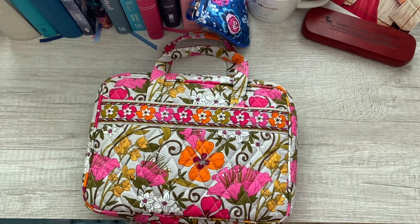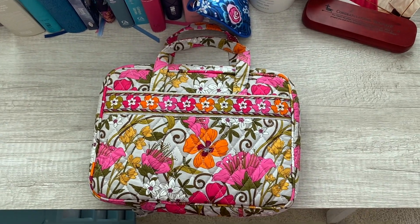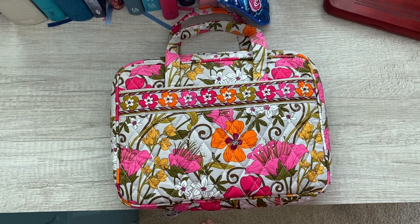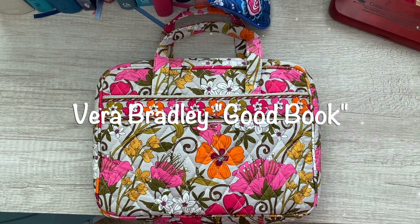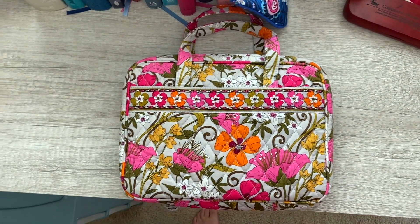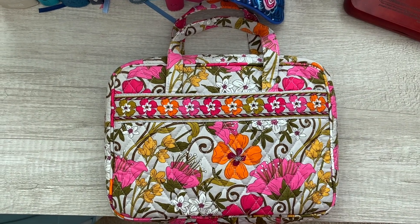Hey guys, welcome back to my channel. This is a different setup I'm doing today. I wanted to do a review on my Vera Bradley Good Book Cover, which I'm just going to call the bible cover because that's what I think it should really be called. This is in the pattern tea garden.